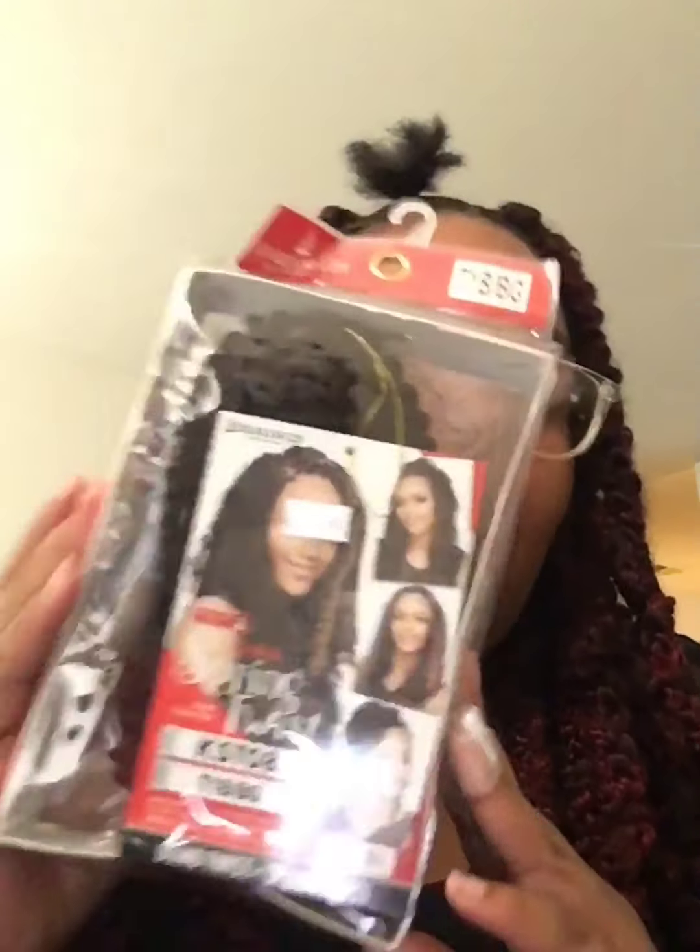I'm using the Harlem 125 brand — this is the Kima Spring Twist in the color T1B slash burgundy. I got this from my local beauty supply store; it was ten dollars a pack. I only used three and a quarter packs, only taking about six strands out of the last pack and re-sealing it to save it. One thing I noticed about this hair is it's super fluffy, really soft and silky. It's not tough — as soon as you touch it you can pull it apart and work with it a lot better. I really like that about this hair.